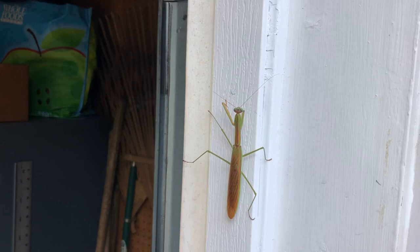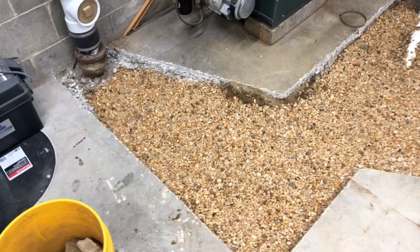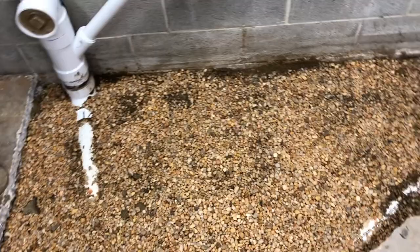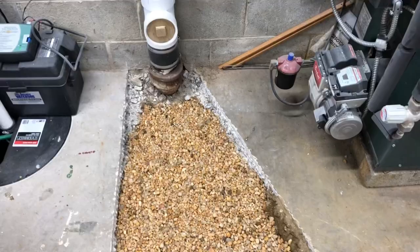Looks like he lost an arm in battle. Drains are done — got about an inch and a half, two inches of stone in. Ready for concrete.